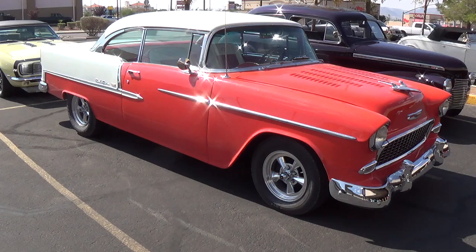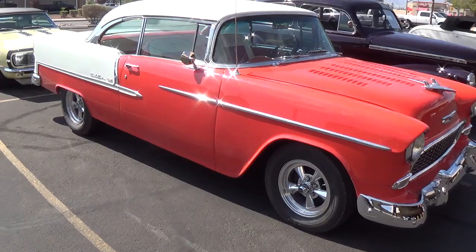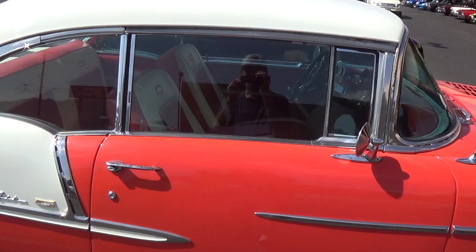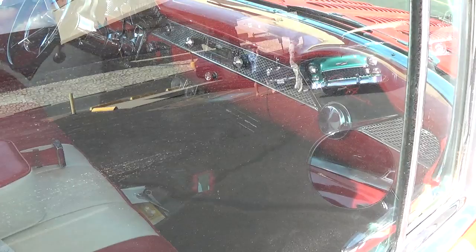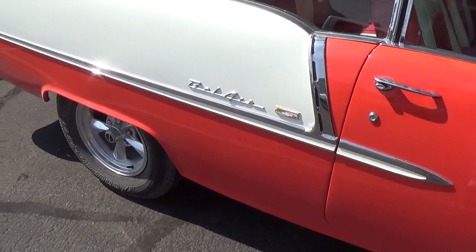Looks like a big day for '55 Chevys. I like the louvered hood — 5-spoke wheels are always nice. I'm not a huge fan of the two-tone interior and the Chevy insignias are a little over the top, I think. But the dash is beautiful. Very nicely done overall. Real nice car, straight as an arrow.